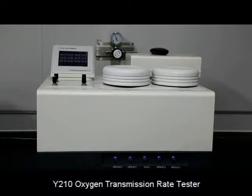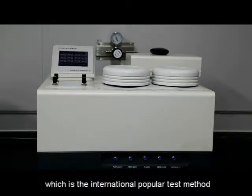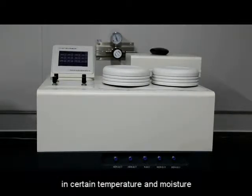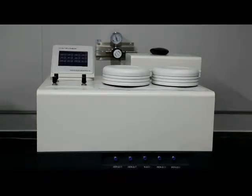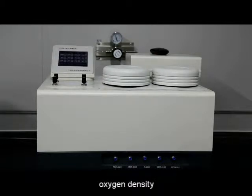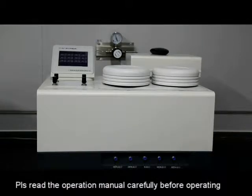The Y210 Oxygen Transmission Rate Tester adopts the Clometric method, which is the international popular test method. It is able to test the sample continuously in certain temperature and moisture. It currently shows the transmission rate, oxygen density, temperature, and moisture as four curves. Please read the operation menu carefully before operating.